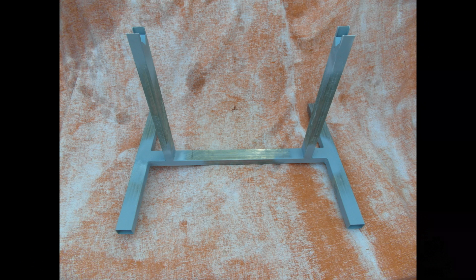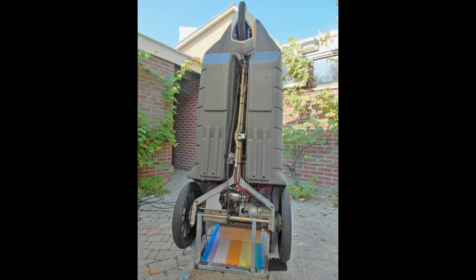For my update, an axle stand was made to gain easy access to my undersides.